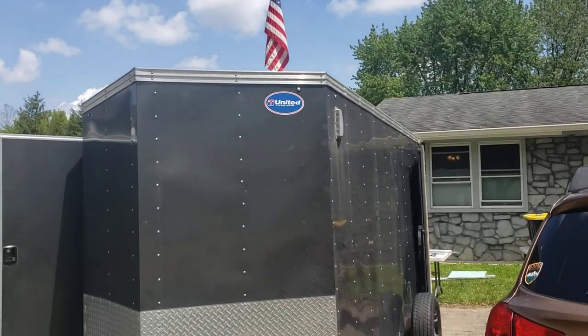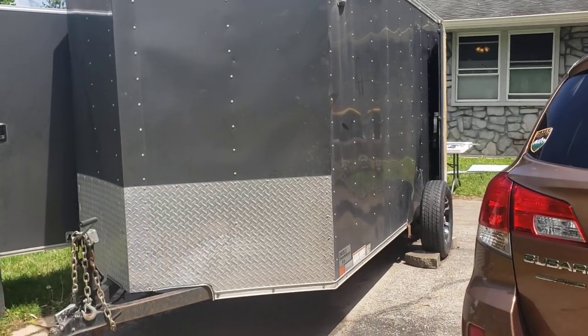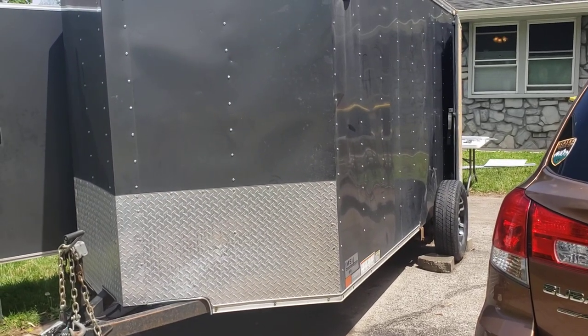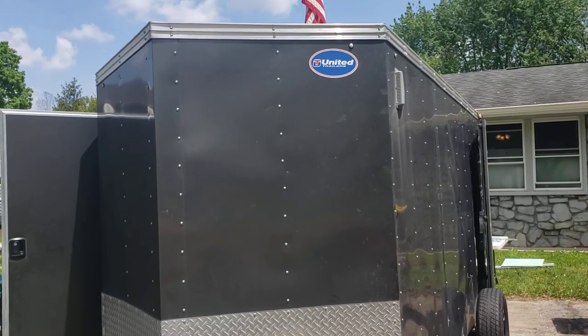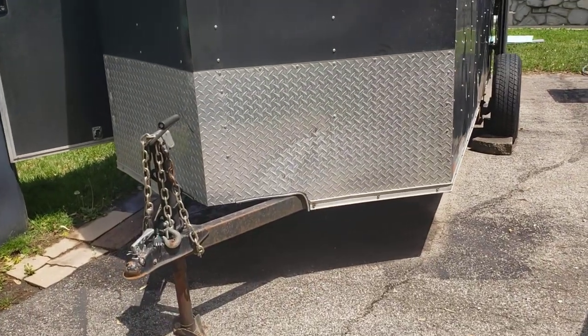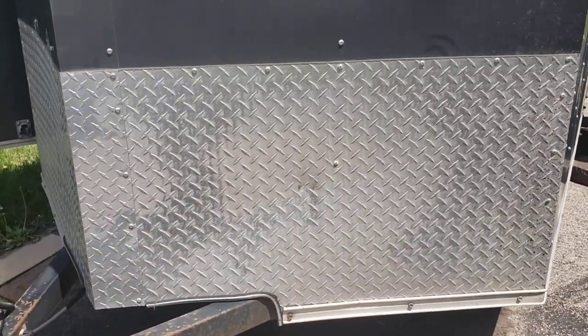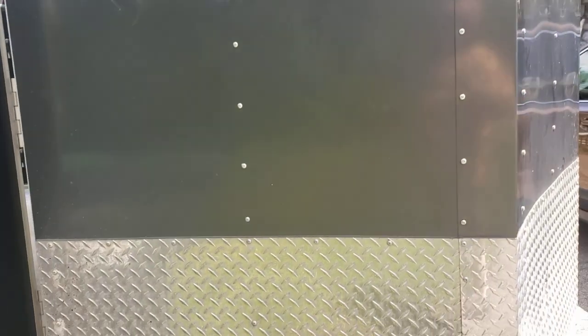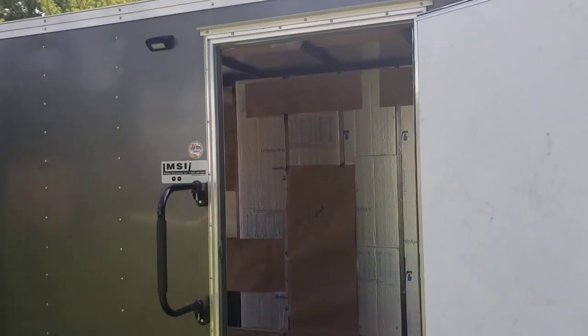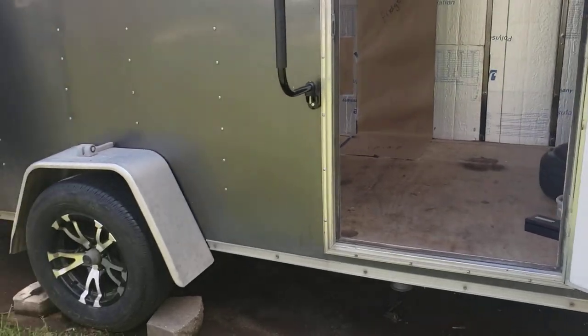Hey everyone, this is Ed with Get Up and Get Grounded. I'm setting up this channel to document my cargo trailer camper conversion. I have a 2017 United Trailers V-nose trailer that I bought from a contractor. It has a few dings but nothing too severe — it's very well sealed, no rain gets in. I've had the trailer for about two months now and it's been doing great.